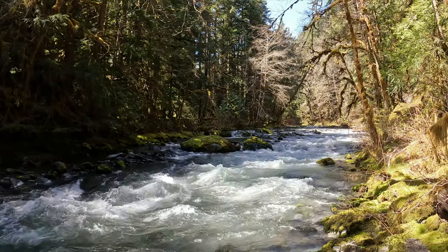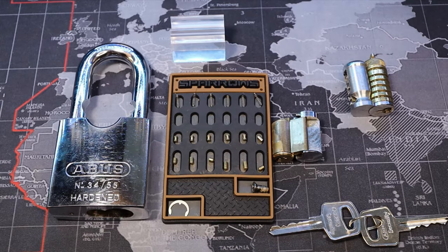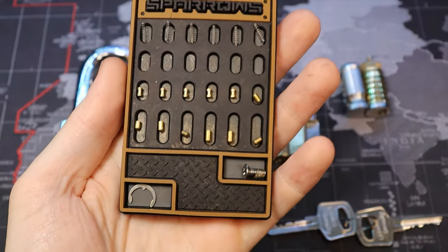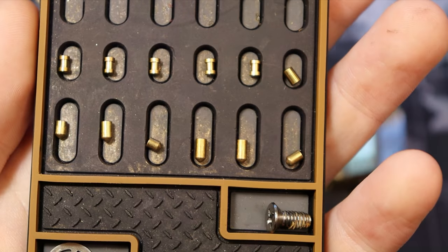All right everyone, I will be home soon to gut that for you. All right, we're back home. First, let's show you the pins. There we are.